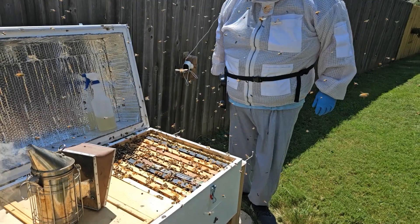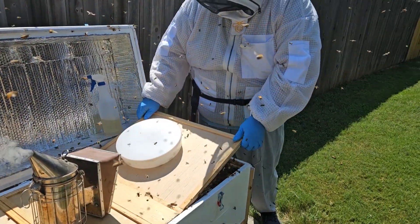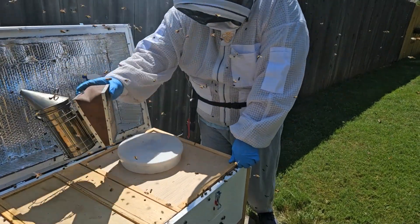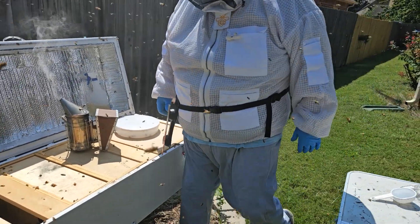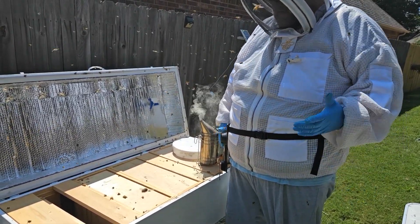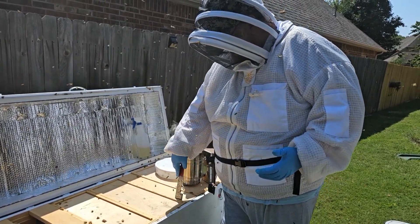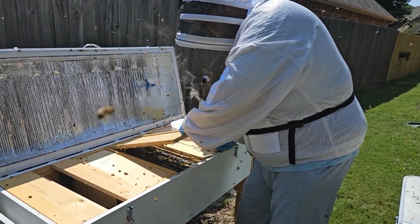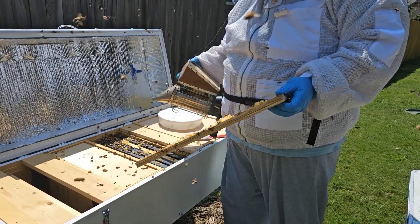That seems to have been calming them down pretty good. I'm going to go ahead and put this cover back on. I just need to get them to move so I don't squash any more than I have to. I think there's a lot less angry temperament than there was last time. There are still a lot flying, but you've got to remember there are so many bees in this hive. My wife asked what I thought — my real guess is there may be 60, 70, or 80,000 bees in this hive. It's just so big.